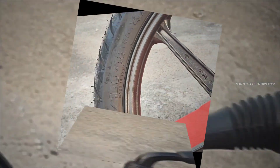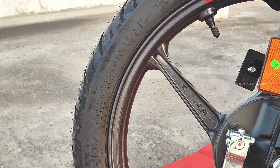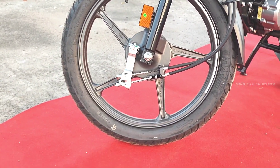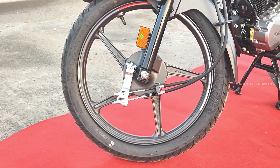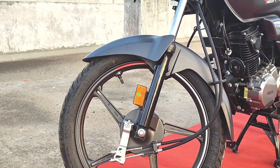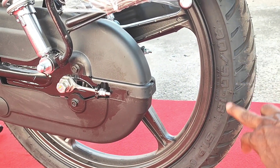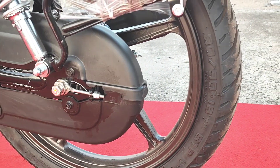Regarding tire size: the front tire is 80x100 tubeless, and the rear tire is 90x90 tubeless.